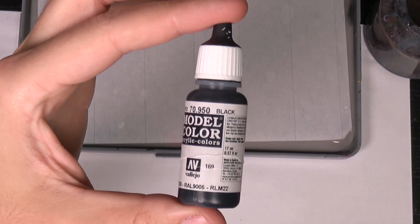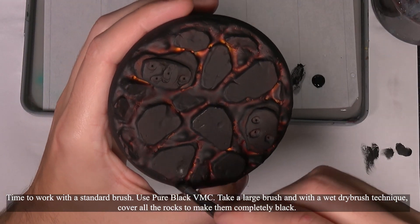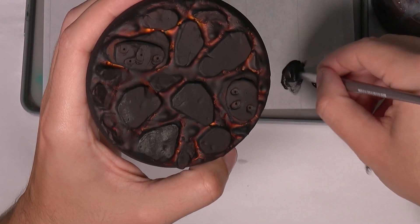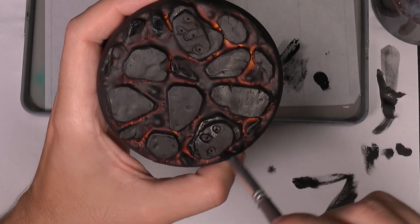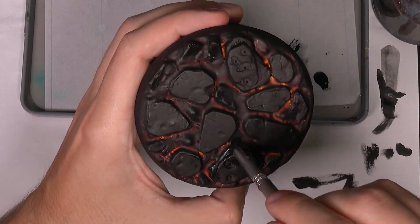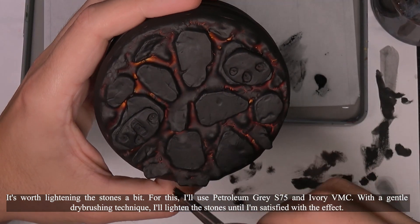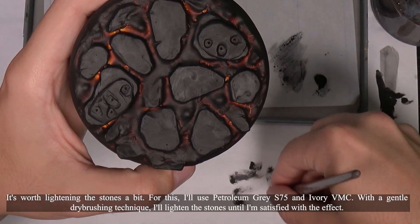Time to work with a standard brush. Use pure black — take a large brush and with a wet-dry brush technique, cover all the rocks to make them completely black. It's worth lightening the stones a bit. For this, I'll use petroleum gray and ivory. With a gentle dry brushing technique, I'll lighten the stones until I'm satisfied with the effect.